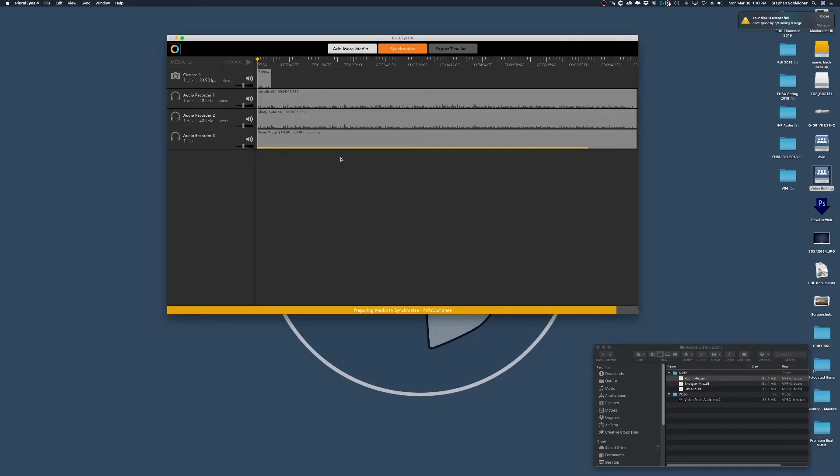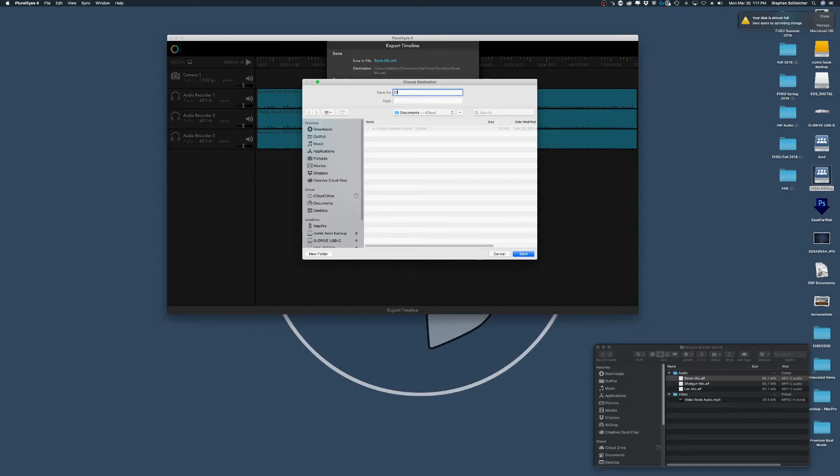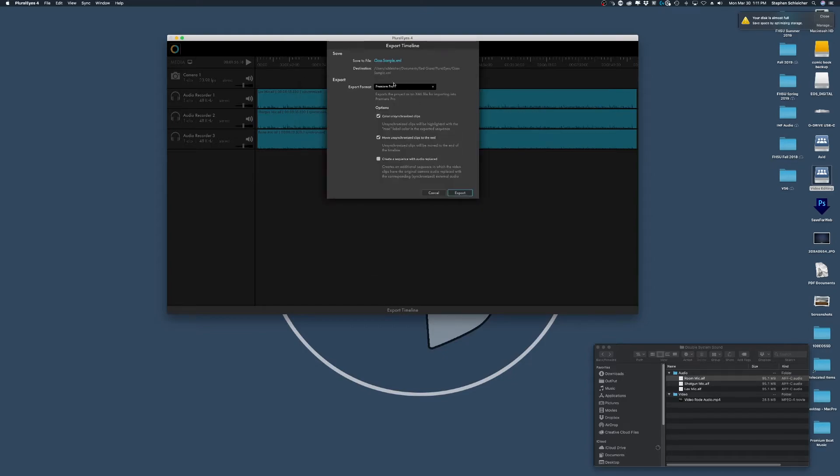This is actually a good example to see how well these items sync together, because we have a small chunk of video and some very long bits of audio. You bring in your video, bring in your audio, and you can have multiple cameras and multiple audio sources, especially for a multi-track session. I really enjoy using Pluralize to get everything synced together — you bring everything in, click Synchronize, and there you go. It bumped the video track down here, and I can spot-check it to confirm everything sounds good.